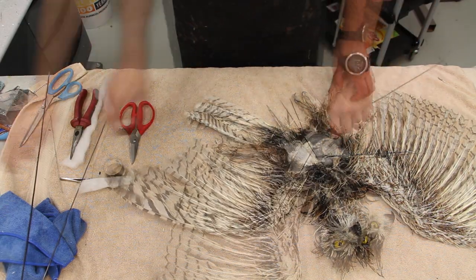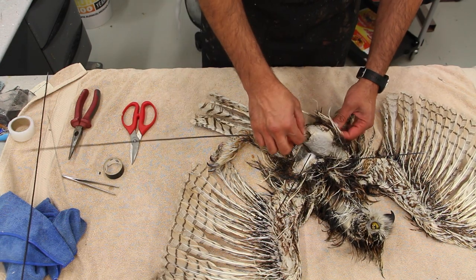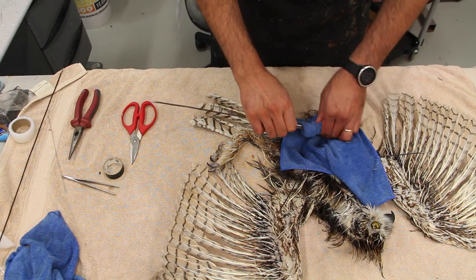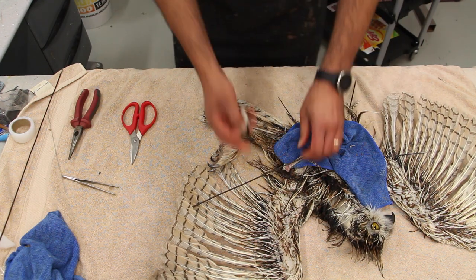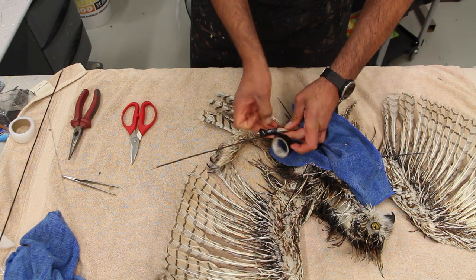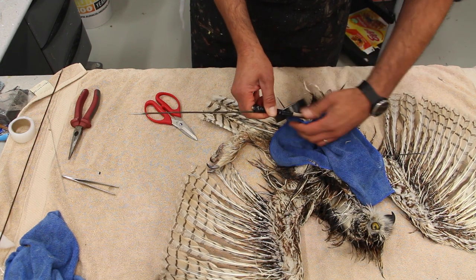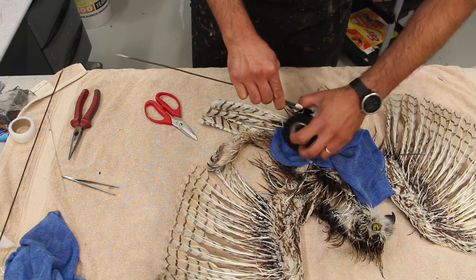I did create some drumstick buildup but unfortunately it wasn't filmed — it's not that I edited it out, it just wasn't captured. In my newer videos you'll see all of that. This video is at least four, maybe five or six months old, so this piece has left the shop long ago. The video was still on my computer and I'm trying to upload every older video I have before moving on to new ones.